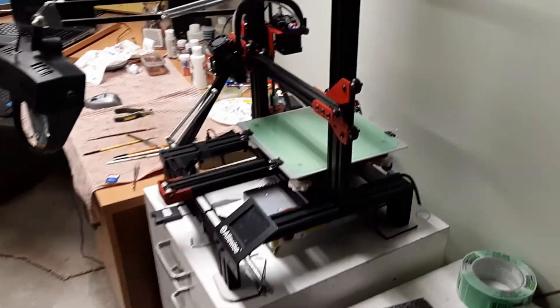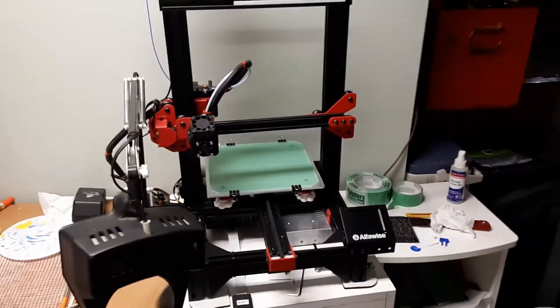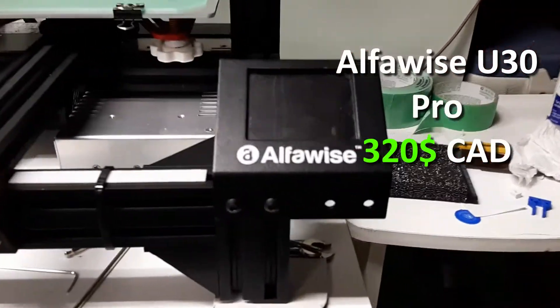I use an SD card to transfer my data from my computer to my 3D printer. My 3D printer is relatively affordable and can be purchased for 320 Canadian dollars. This is the AlphaWise U30 Pro, and I've had it for about a year now. If you're thinking of getting into 3D printing, this is a wonderful printer to get started with.